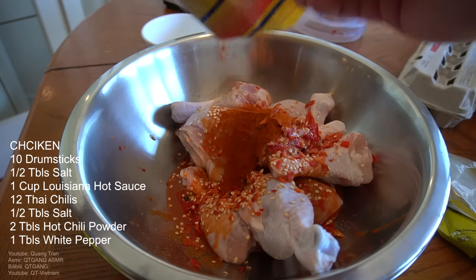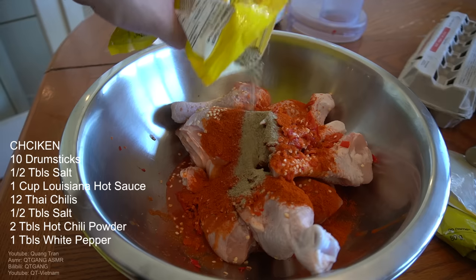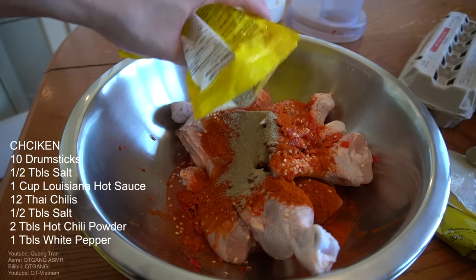Let's go two tablespoons of hot chili powder — or more, because I like it. I'm just gonna go in with a half tablespoon of white pepper.